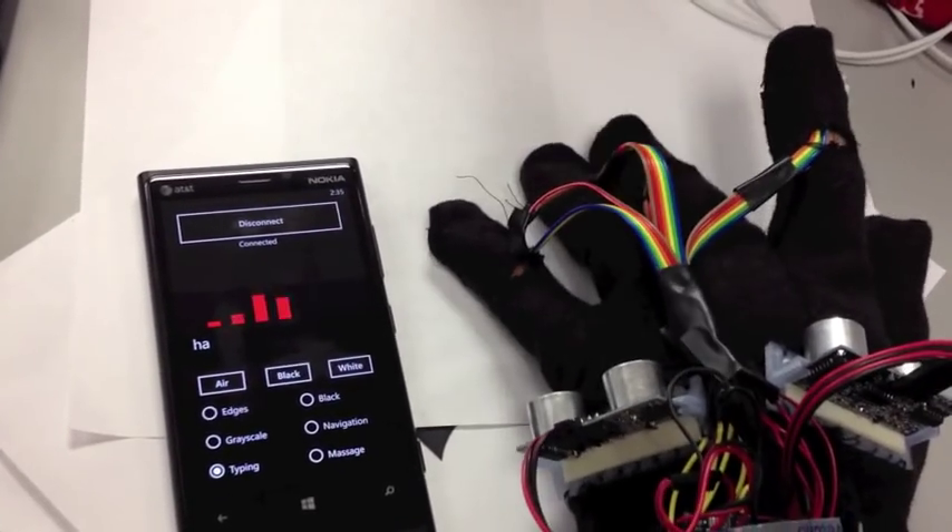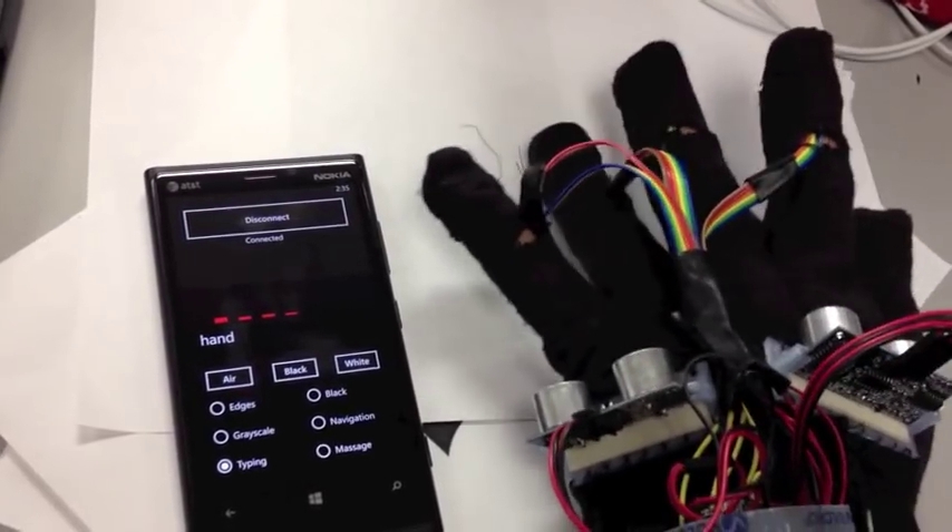Typing can be done using multi-finger touch combinations with tactile feedback.